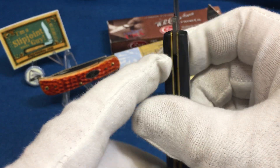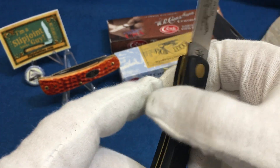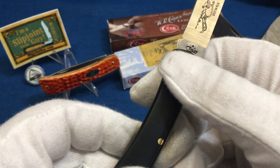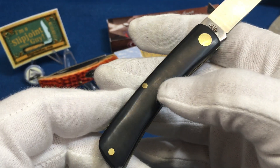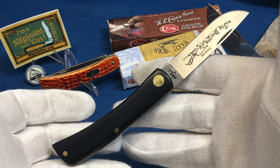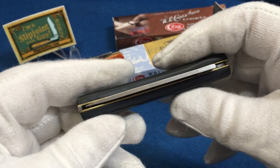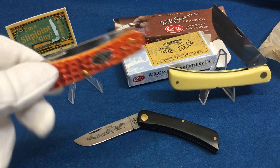Instead of using a bolster, they use a shim-type deal — works the same way as a bolster. It's a less expensive way to manufacture it. You can see the gaps here, but these are like $25 knives — a $25 American-made knife you're supposed to beat up. If you are a collector of plastic-handled knives and you're worried about fit and finish, I'd always say buy in person rather than online, because these aren't the best fit-and-finish knives.